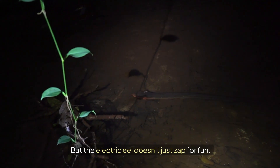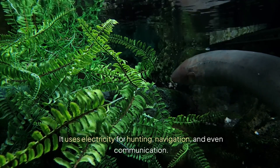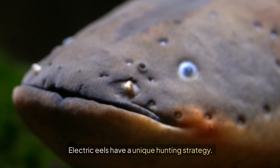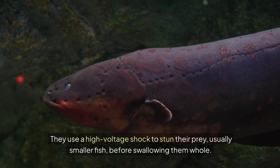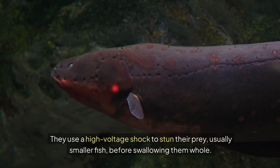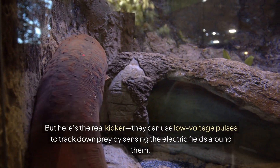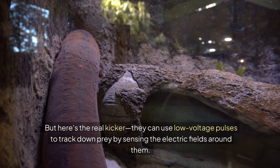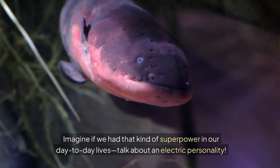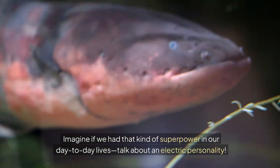The Electric Eel doesn't just zap for fun. It uses electricity for hunting, navigation, and even communication. Electric Eels have a unique hunting strategy — they use a high-voltage shock to stun their prey, usually smaller fish, before swallowing them whole. They can also use low-voltage pulses to track down prey by sensing the electric fields around them. It's like having built-in radar.